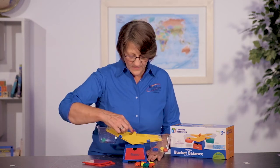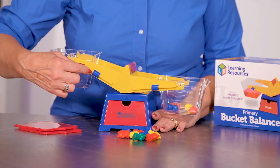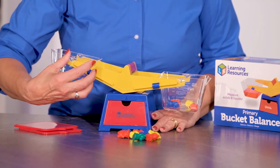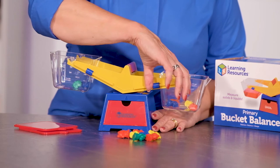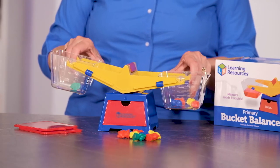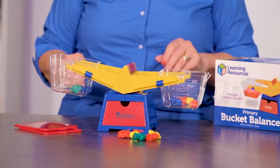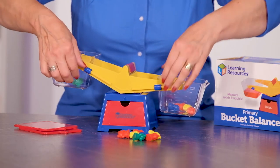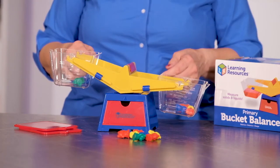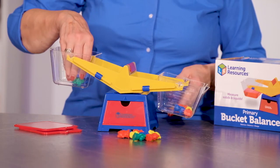One of the other nice features of this product is the compensators. You slide these back and forth to help equal out the weight, or to make sure that it's measuring equally, because sometimes when you get these it might not be calibrated just right. Move these compensators up and down — there are two on the front, two on the back — that will actually help you get this to the right calibration.